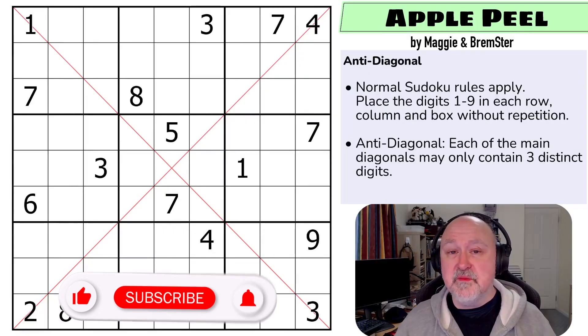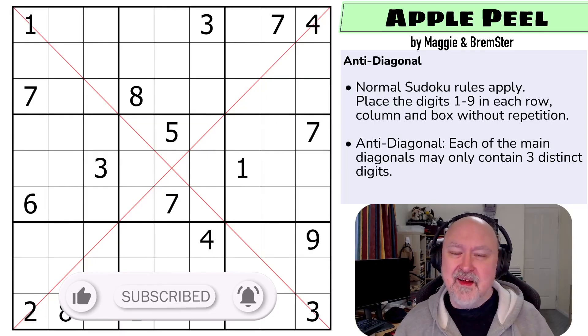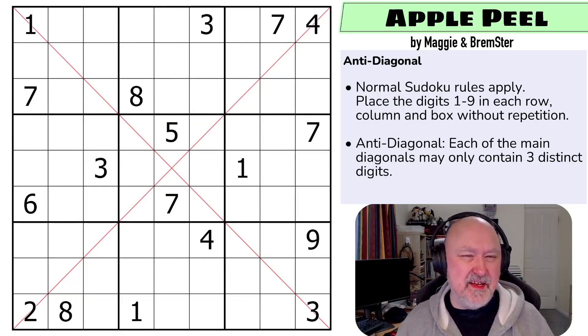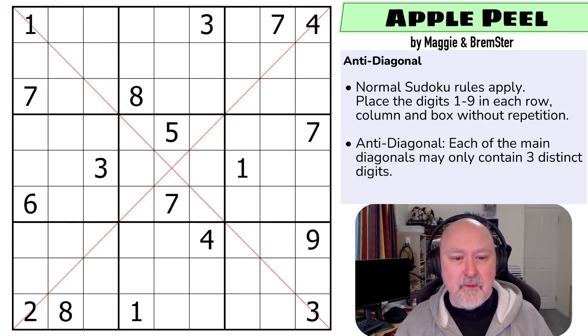Hi and welcome to Bremster Puzzles and welcome to the fourth Sudoku Takeout Pack. This pack is called Trivalent Sudoku and it's an anti-diagonal pack. Many of the puzzles were created at the same time as the previous pack, Transfer Sudoku, which was a diagonal Sudoku pack. We were making diagonal puzzles and realized some of the logic worked better as anti-diagonal puzzles, so we started making both at the same time.